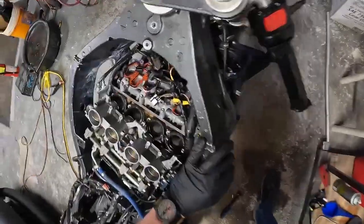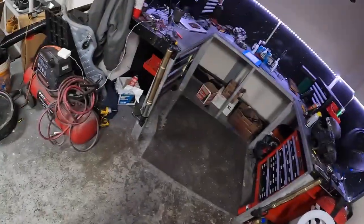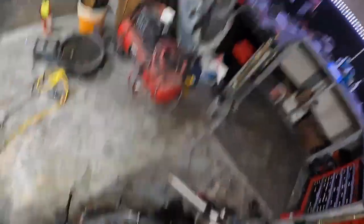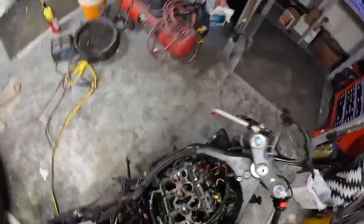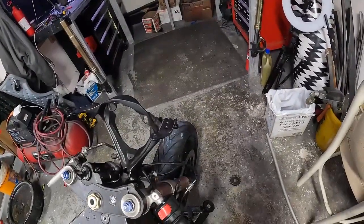We need to get the exhaust cam notch — it's on this end right here. Since it's on the other end of the bike, I've just been turning the crankshaft over, feeling for it until I get it close, then going little by little and walking around to actually look at it.